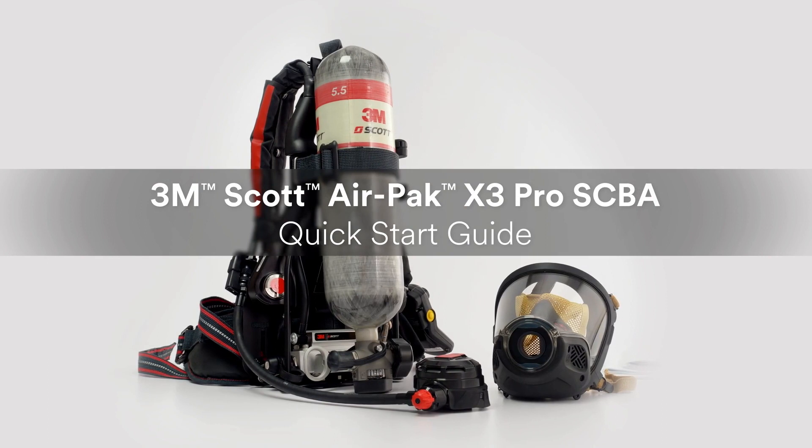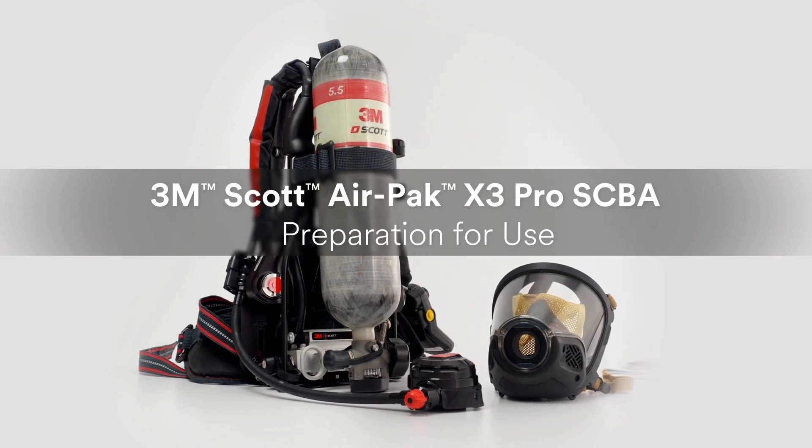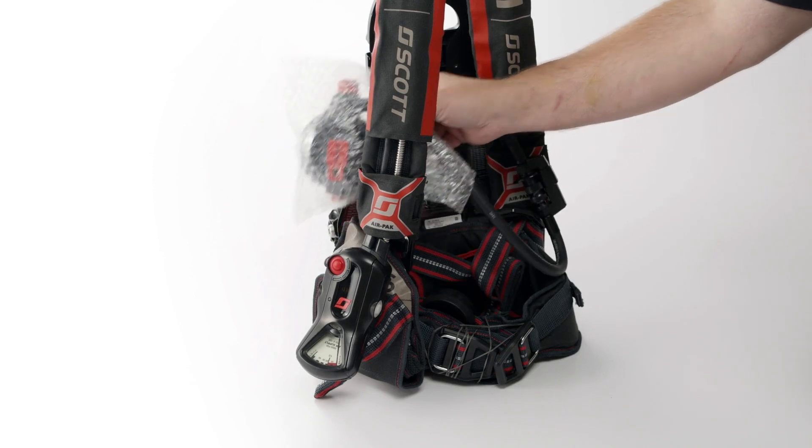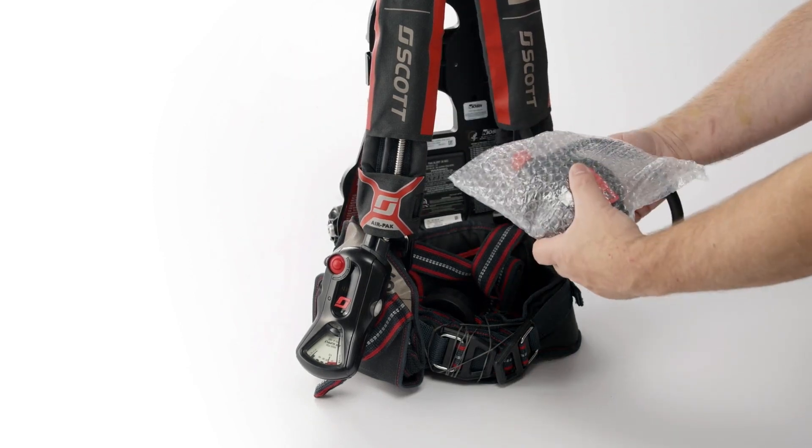This video will help you prepare your new AirPak X3 Pro SCBA for use. It is extremely important to inspect the SCBA before use.